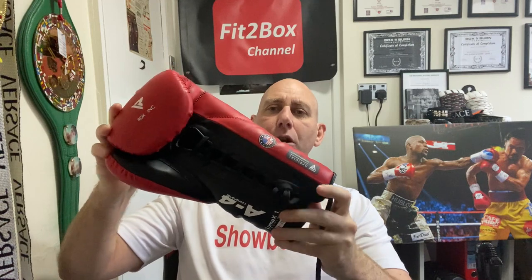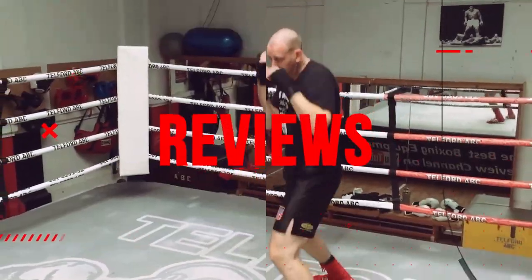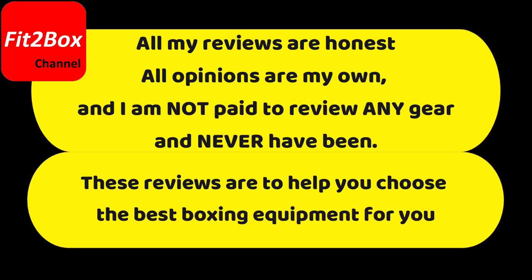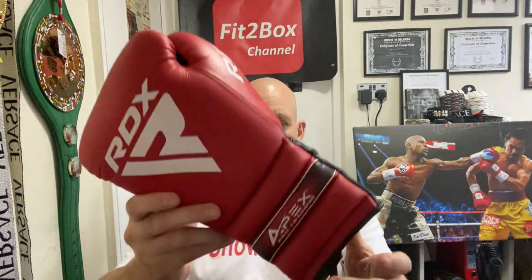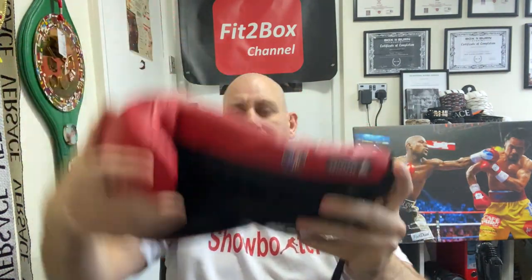The RDX Apex — I did a full review of the Velcro version before. Today is the turn of the lace version. Hello and welcome to the Fit2Box channel, I'm Simon, former amateur boxer, current amateur boxing coach, and here on Fit2Box channel I feature all things boxing equipment. Today is the turn of the RDX Apex — this is a top end glove from RDX, and this is of course the lace version.